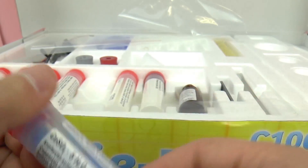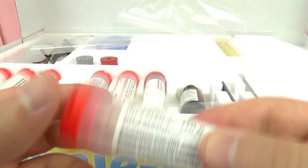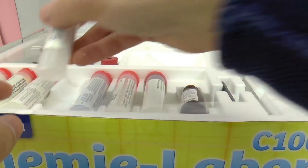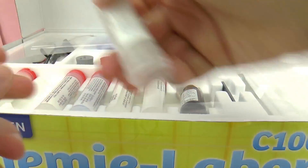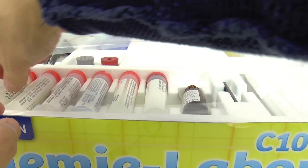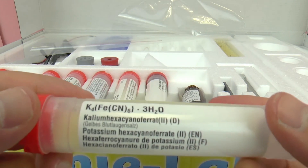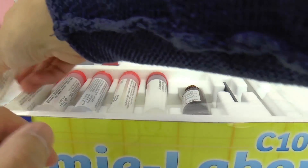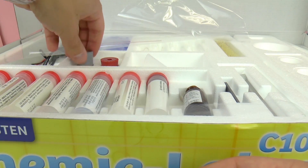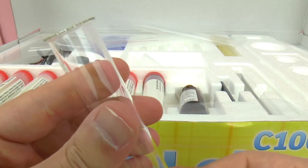Here we have copper sulfate — looks very interesting. Ammonium iron sulfate. So in the book all this is going to be explained and how to use everything. Calcium hydroxide. Here we have potassium — I'm not sure exactly what that one is, but like I said, the book will explain everything to us and how to safely use these chemicals.